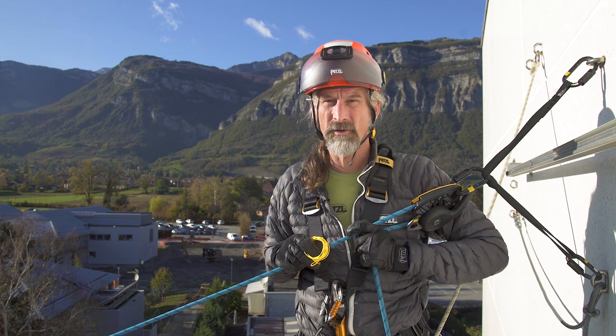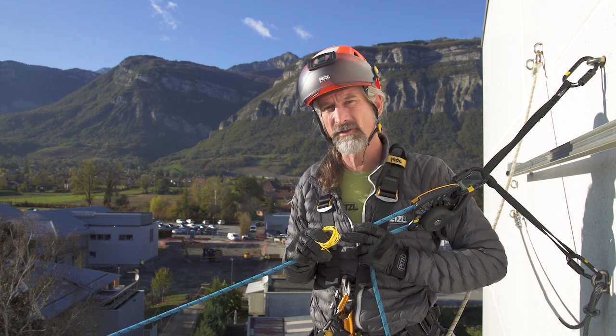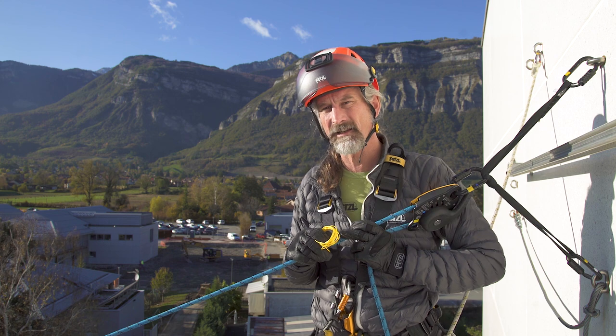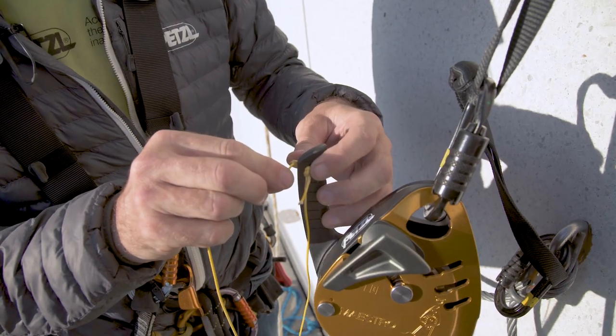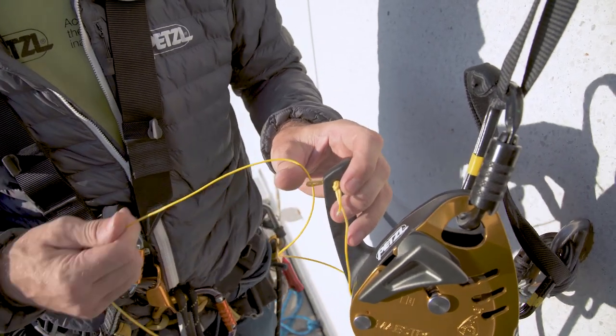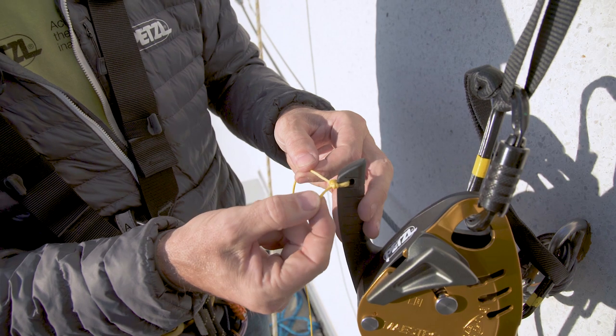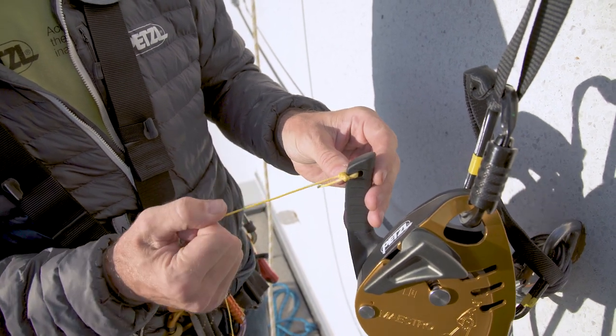With the Maestro there's another option: to move the operator of the Maestro closer to the edge and therefore be able to see the casualty or the stretcher package and be able to react more quickly without that third relay person. That's achieved by adding a thin cordillette to the handle of the Maestro and controlling it from a distance.